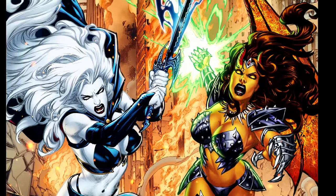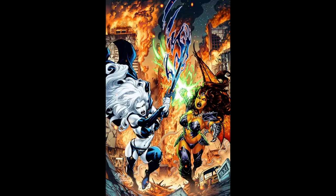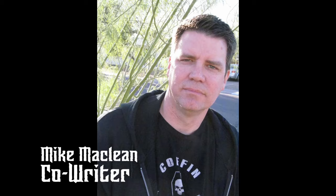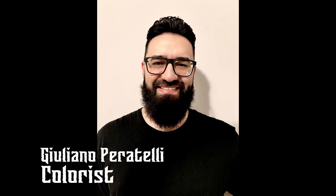This is it — the sense-shattering finale of the company-wide crossover event, guest starring La Muerta, Hellwitch, Lady Satanus, and Chaotica. Helping bring this devastating chapter to life is co-writer Mike McLean, illustrator Diego Bernard, colorist Giuliano Paratelli, and veteran letterer Marshall Dillon.